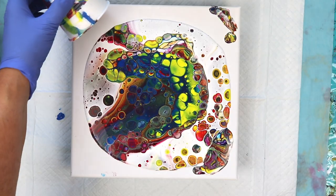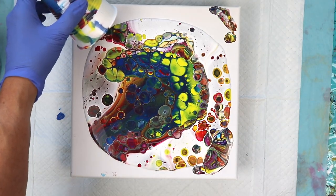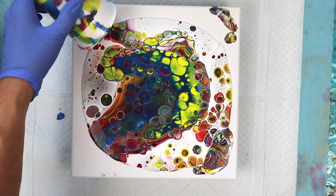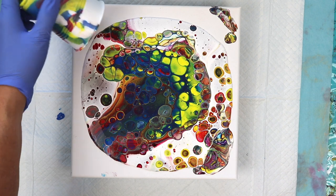I see purple, orange, pink, magenta, fuchsia, a little bit of brown, some mustard colors. It's really cool all the colors that you can get from the primary colors.